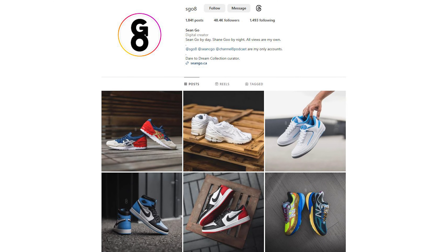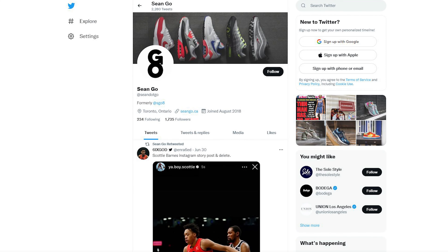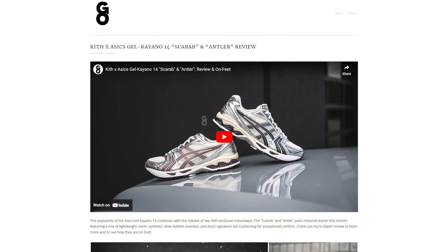As usual, if you guys enjoyed this video be sure to like, comment, and subscribe to my channel. You can follow me on Instagram at esko8, check out my X or Twitter at Sean.go spelled out, and visit my website at sean.go.ca. Thanks so much for watching and I'll catch you guys all in the next one.